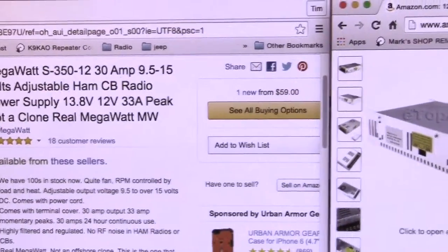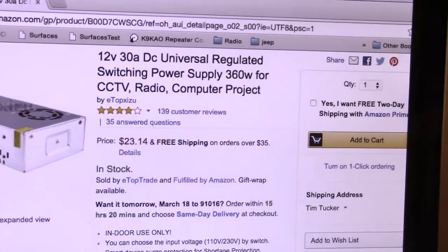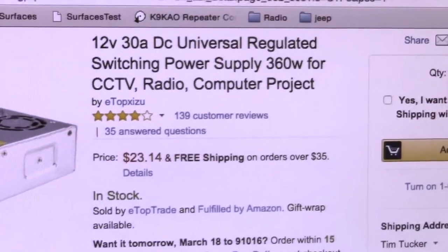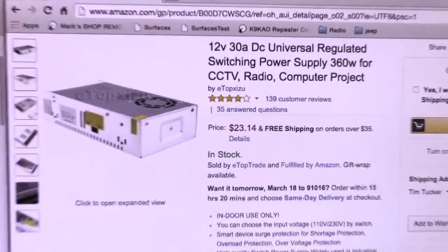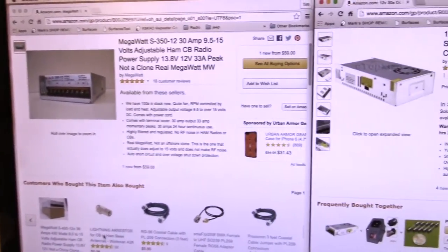Price is $59.00. And the other is this copy 30 amp power supply made in China that is sold for about $24.00. So a little bit less than half the price. So the question is, is it worth paying a few dollars less for the Chinese copy? Well, let's take a look.